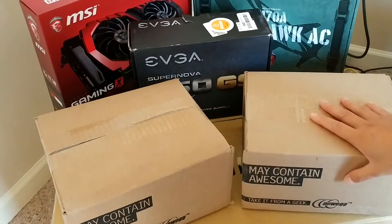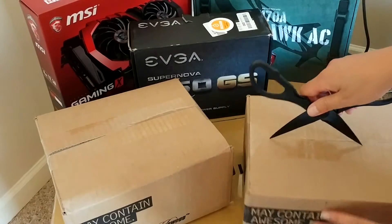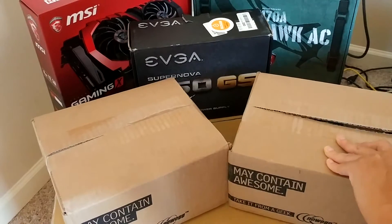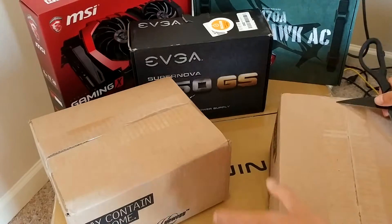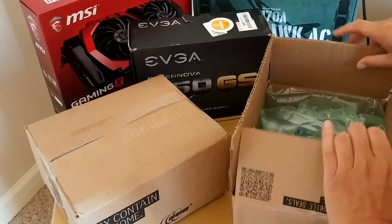So let's see what's in here. These two awesome boxes are quite a bit smaller than the other ones, so this should be really easy to see what's in here. Let's go ahead and open this first one. This one's a little bit lighter, so I'm not really sure what might be in here, being so light. Let's see what we've got.